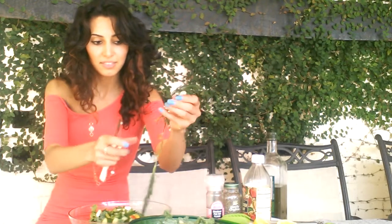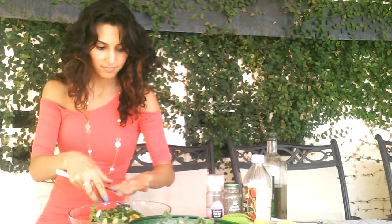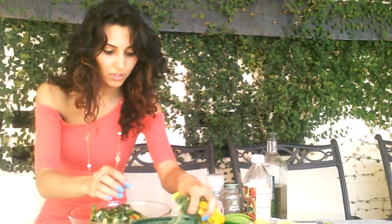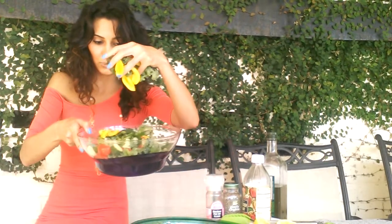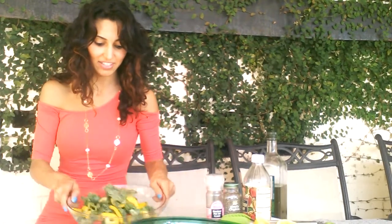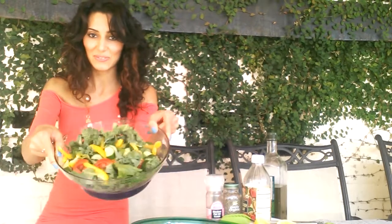And of course some dill. And more kale and bell peppers. Wow, looks so beautiful. So colorful. Just the way I like it.